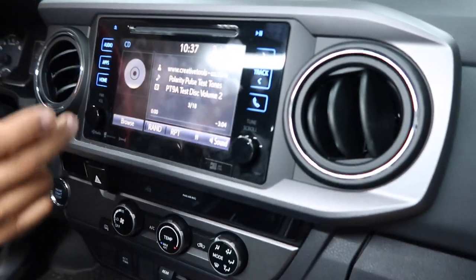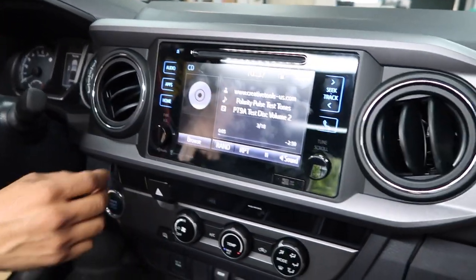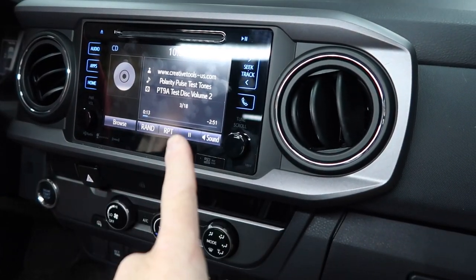We have a new truck. This is a Toyota Tacoma. Let's take a look at the dash. It has this radio right here which is, in my opinion, very ugly. The customer likes it — he's still on the fence on whether or not he wants to get rid of it. For today he's going to keep it, which is fine.